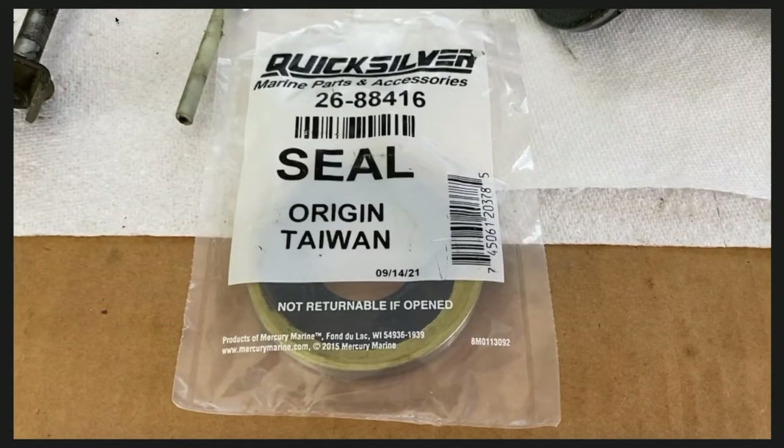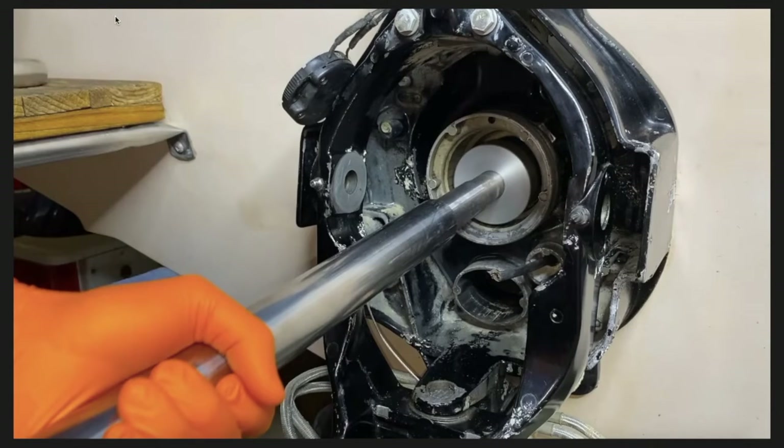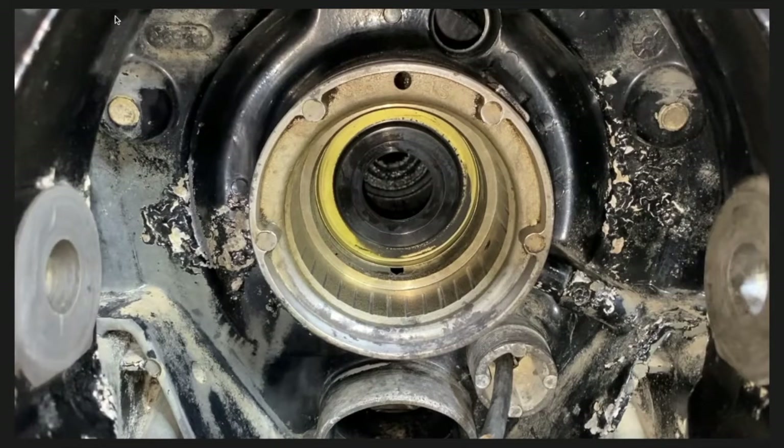Here's a picture of our brand new gimbal bearing grease seal — the part number will be placed in the comment and description section for convenience. Back at the transom, that's a close-up of the brand new seal; the side you're looking at faces inward toward the inner portion of the boat. Here I'm using the proper tools to install the gimbal bearing grease seal, and there it is installed in its respective cavity.